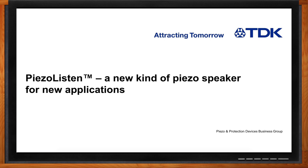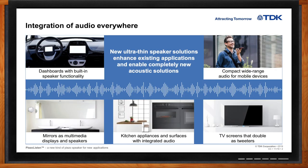Hi Matt, thank you so much for joining me. Thanks for having me today. I'm happy to talk about our new product. So we're here to talk about your new piezo speaker — what's so different about this speaker? Well, the Piezo Listen speaker is a very thin speaker that allows its use in locations where speakers weren't conveniently located in the past. This allows us to do new kinds of placement in automotive applications or mobile devices. They can actually actuate the screen in a mobile device as the speaker, or be used in mirrors, display devices, kitchen appliances, or flat TV screens.